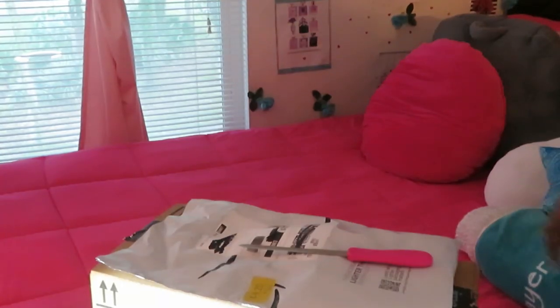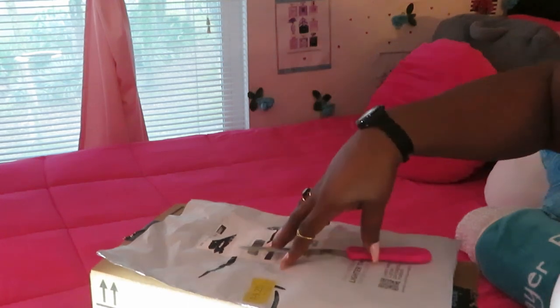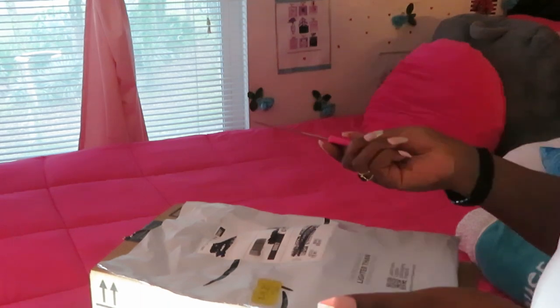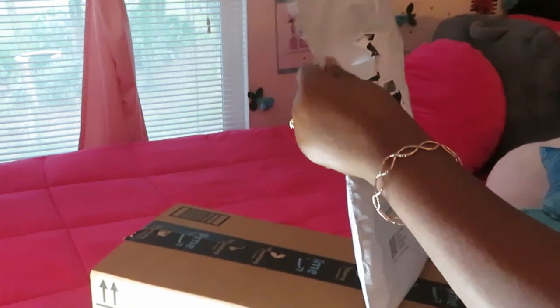Hey guys, it is Arika Misha. I'm not gonna do a long intro because y'all already know what this is — another Amazon unboxing. I'm always ordering stuff, so let's get into these Amazon packages.